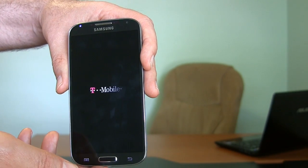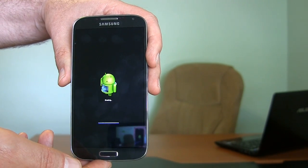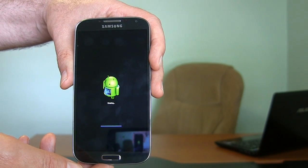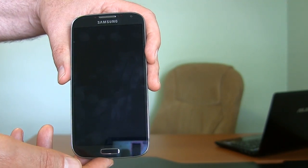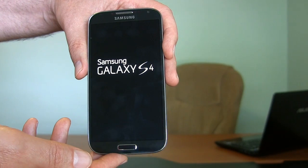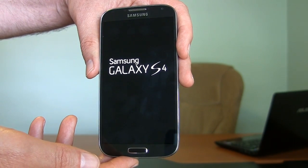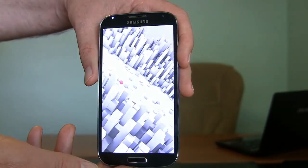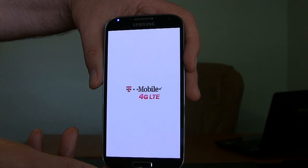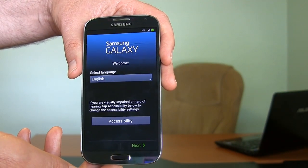Say goodbye to all your stuff. Got a little Android friend — this is when low-level stuff is going on. Underneath him it says Erasing. And we're back to our out-of-box experience here.